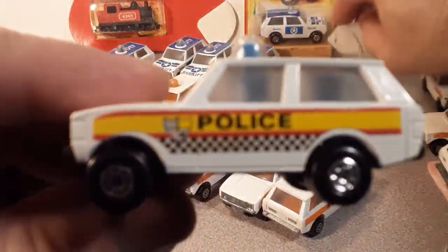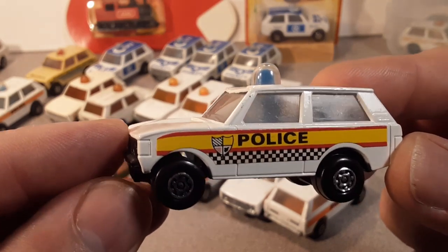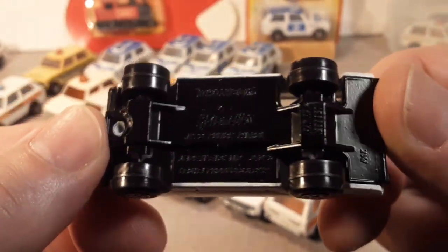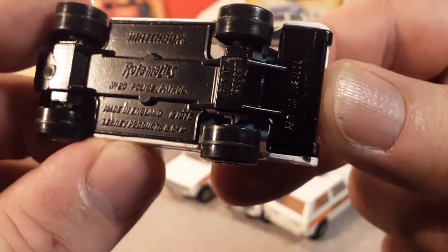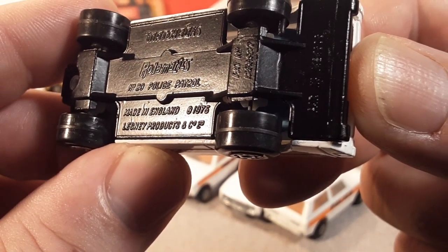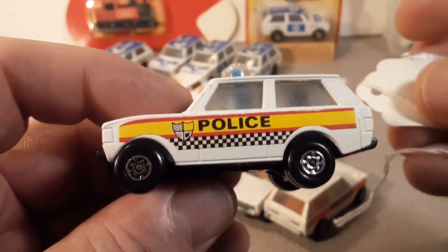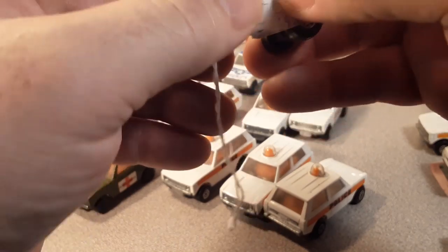The next one is kind of one of my favorites — a 1981, white, what they call a checkered police with a badge, still that big old envelope sticker on there, clear window, blue beacon with a black base. Now here I want to stop and take a look at that base — it reads: Matchbox roll-o-matic number 20, police patrol, made in England, 1975 Lesney product. Very cool. Police patrol roll-o-matic — retail price: nine bucks.